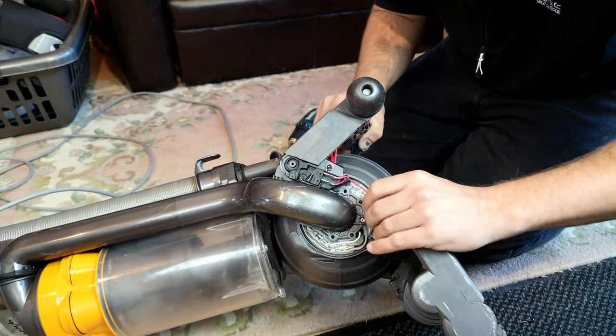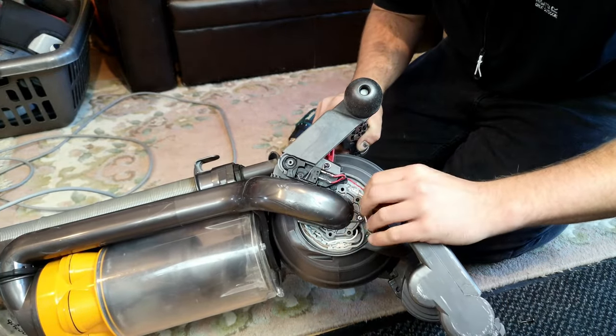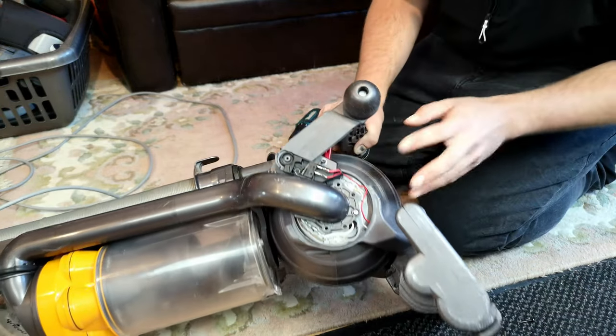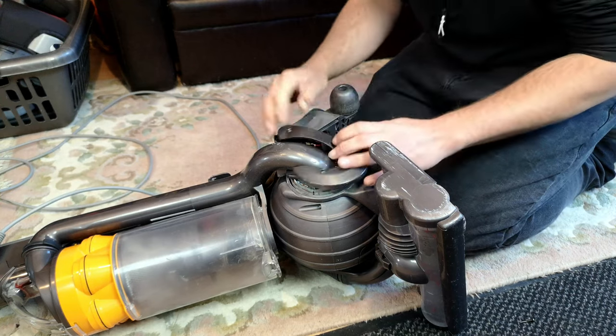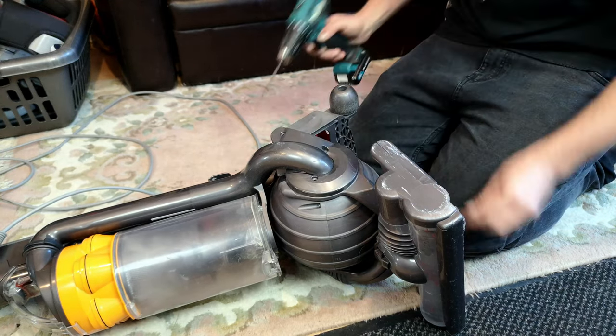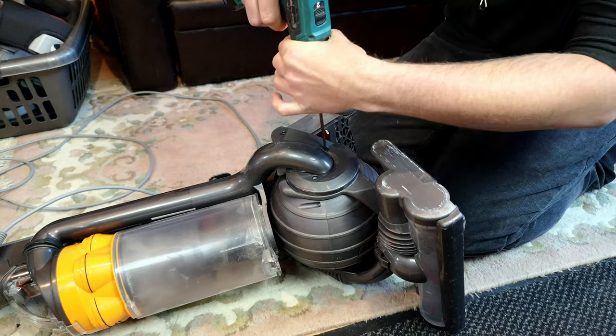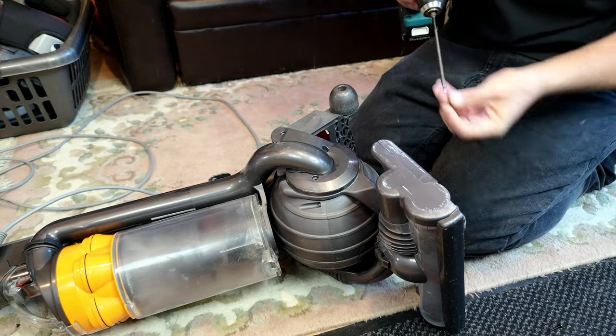They do fail miserably down here. It might still be failed, but I don't think it is. It's normally one of the wires that breaks. We're going to put this back on and, for now, rule it out of the equation.